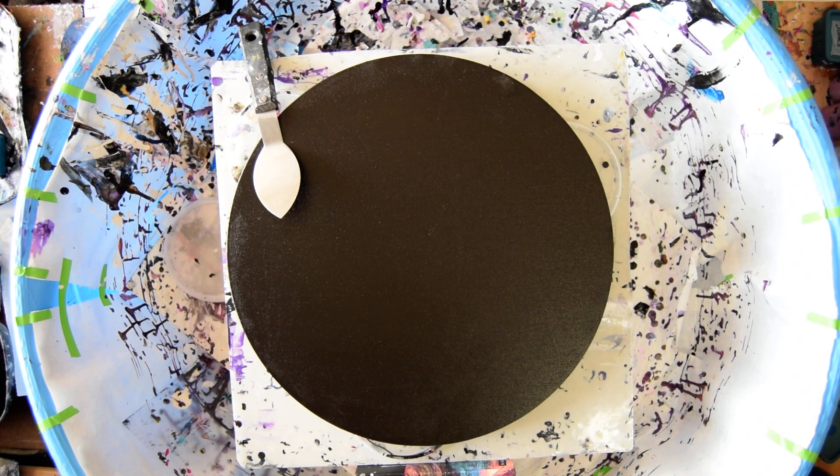This is Priscilla Batsell in Spring Hill, Florida at Expressionist Art Studio. That's a sixteen inch round canvas.